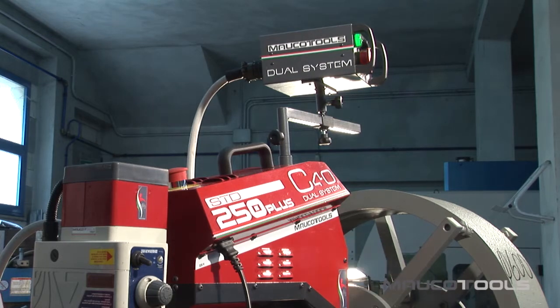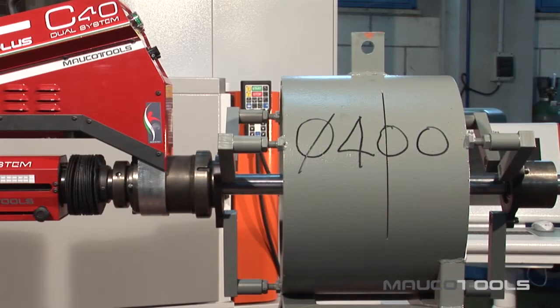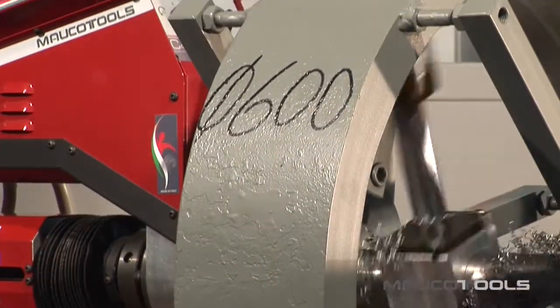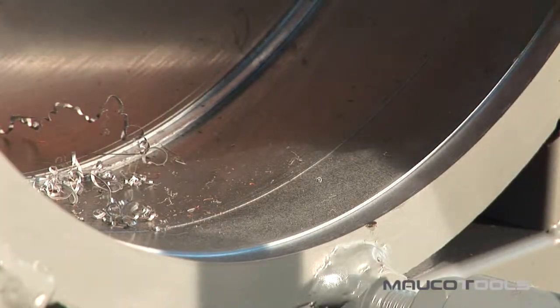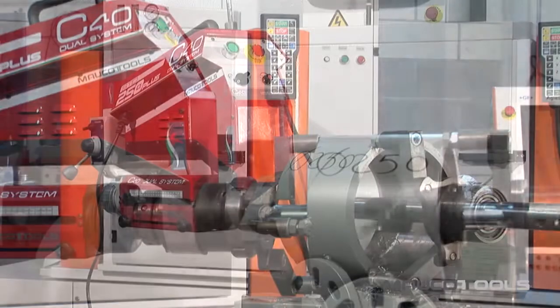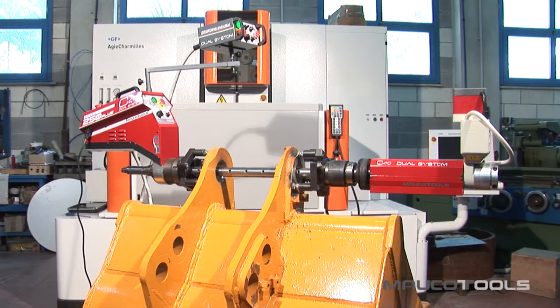STD250, also available in the PLUS version, STD400 and STD600. The supplied accessories, if combined with the optional ones, can cover all the demands of welding and of the boring of precision, for holes with a diameter between 45mm and 600mm.